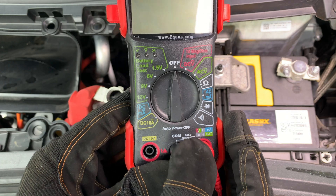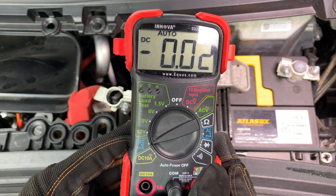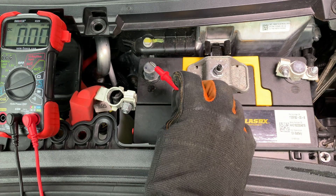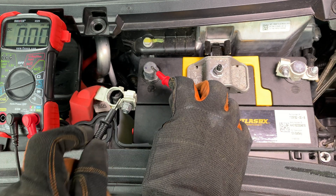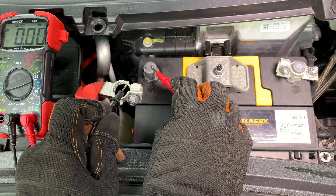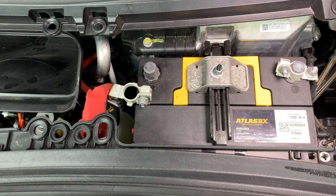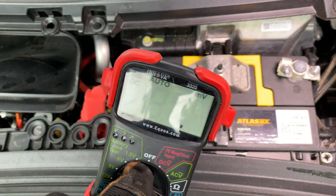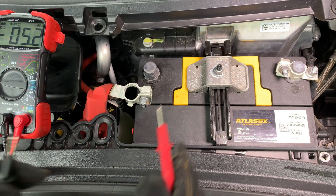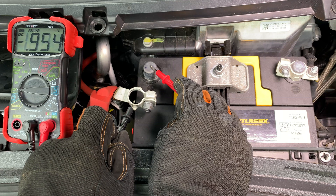Let's do a test for parasitic draws. The best way to detect the problem is with a common multimeter set up to measure amps draining from the battery. We first need to disconnect the positive cable from the battery. Turn the multimeter on and switch to measure DC amps, then connect the multimeter in series between the positive battery post and the positive cable terminal. Now you should be able to see if there is a parasitic draw revealed on the meter's display. A tiny draw is normal; anything above a few milliamps means you may have a problem that needs to be hunted down.